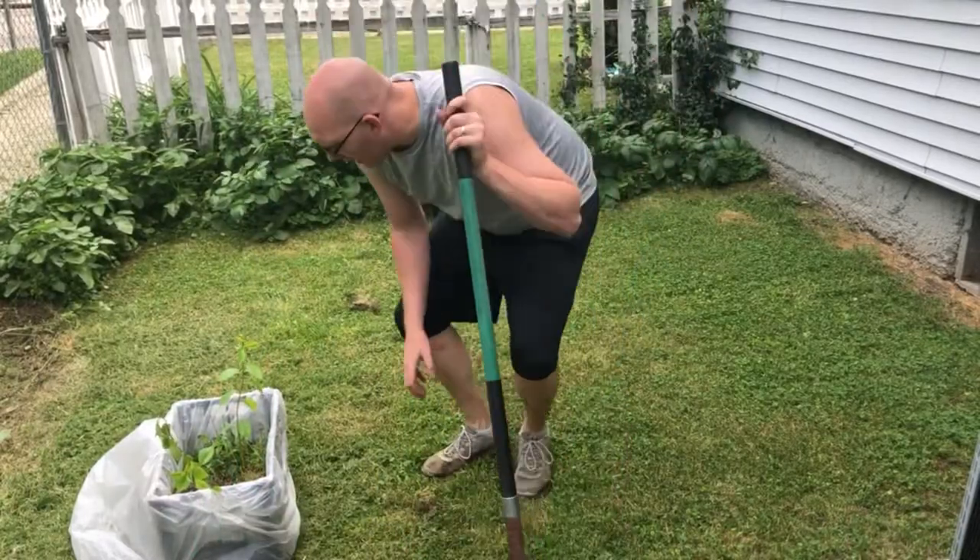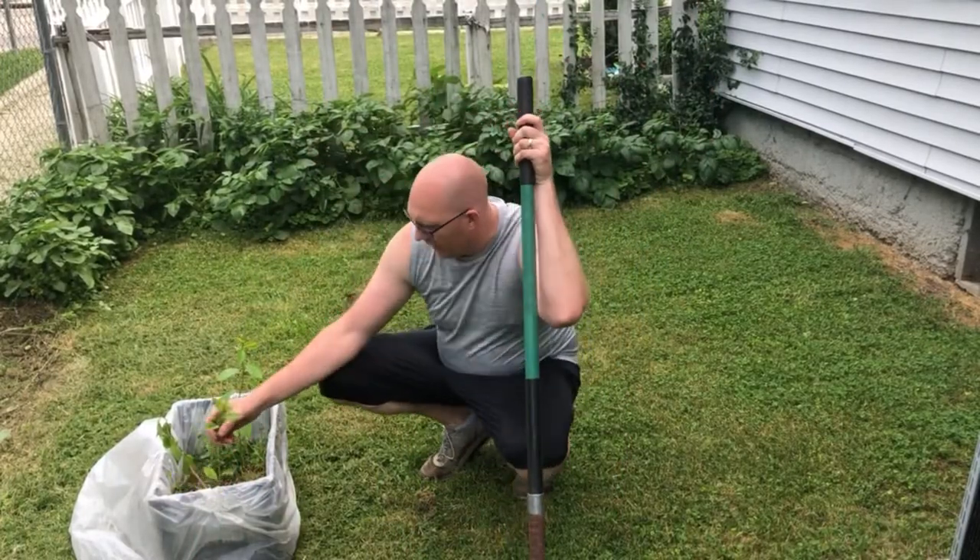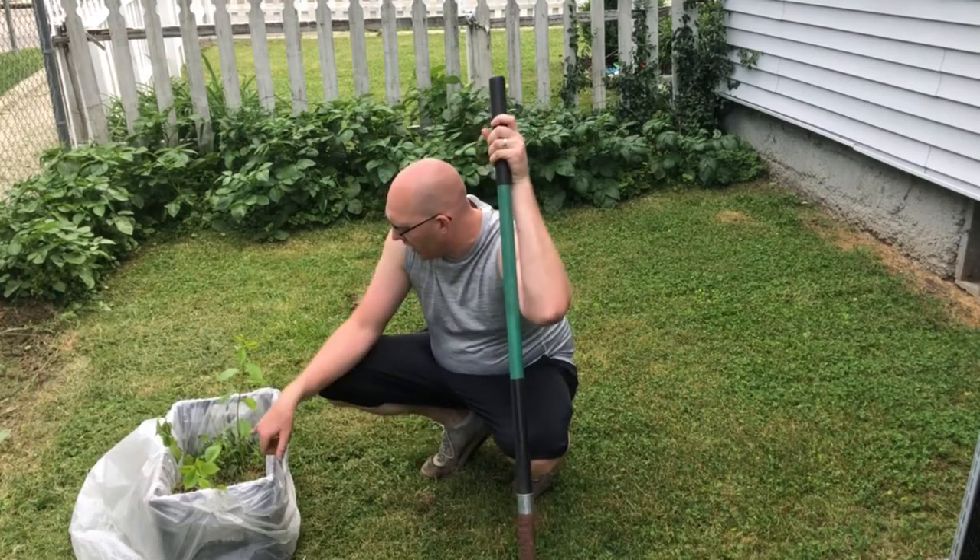Hey everybody, thanks for joining me on Outside with Jeff. Today I'm going to be planting these right here. You're probably wondering, what the heck are those? Well, these are cherry trees.